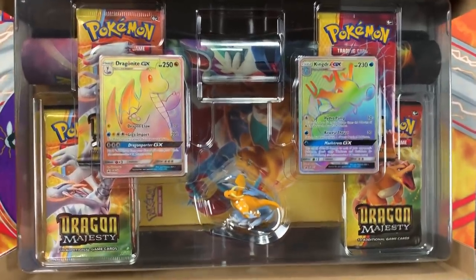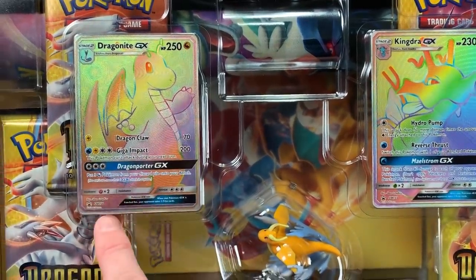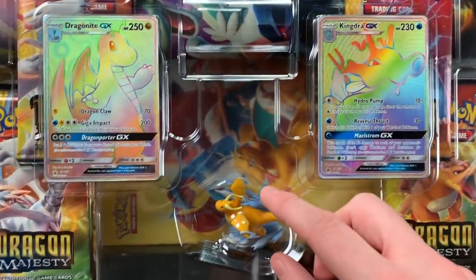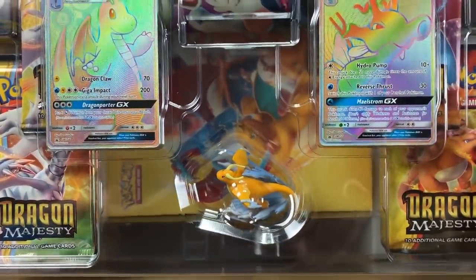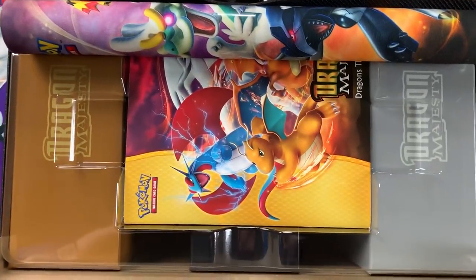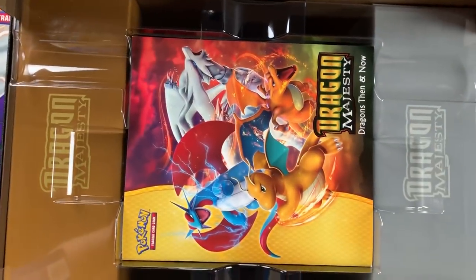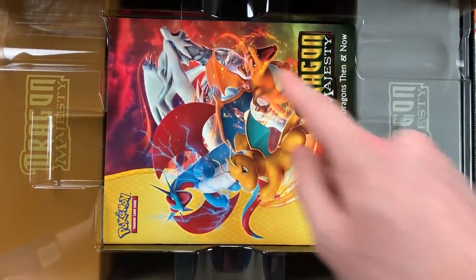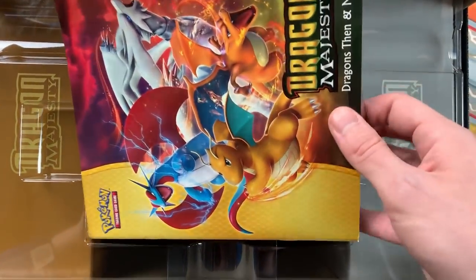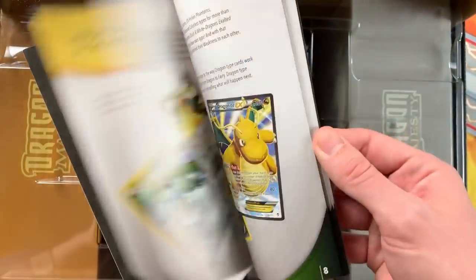Check everything out that comes inside of this. We got a Dragonite GX Hyper Rare right here as a promo, as well as a Kingdra GX Hyper Rare promo card, and then we have a Dragonite figure right here. Got some more plastic that we have to take off. We'll take a look at these contents a little bit closer. We have the play mat right here, and also three long boxes that are inside of here that you can store your cards and your Pokemon collection.